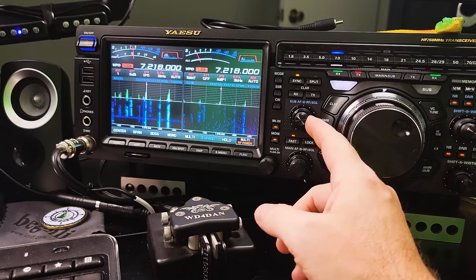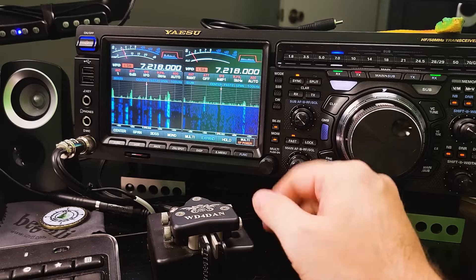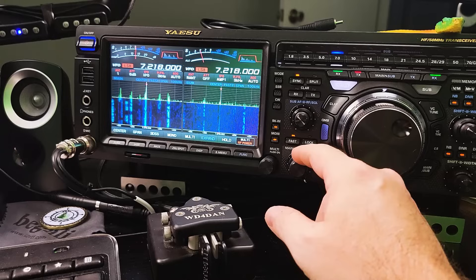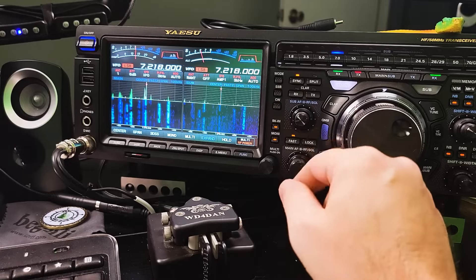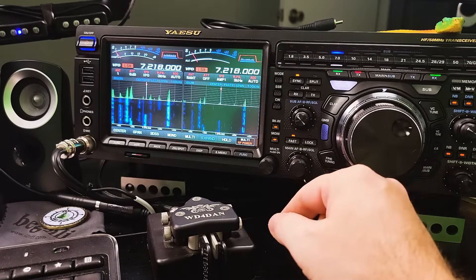Looks like the loop is working. The signal strength on your receive loop, like I said, is going to be less than if you have an antenna in the air, but it's going to cut out a lot of your noise. I've got to run a preamp on my receive loop just to be able to hear some of the signals, but it looks like my loop is working and working pretty good. I'm happy with that — glad to get it replaced.